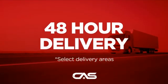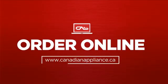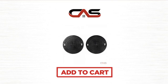Plus, it can be delivered within 48 hours. Order online or get it at one of our showrooms in Canada. So click to order now or check out our hot deals at Canadian Appliance Source.